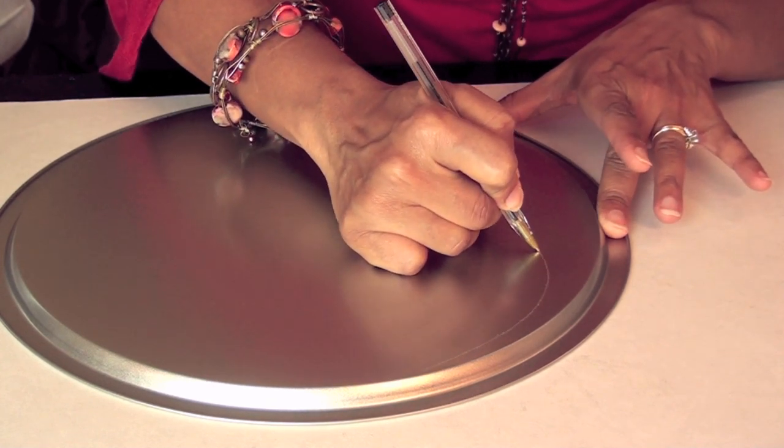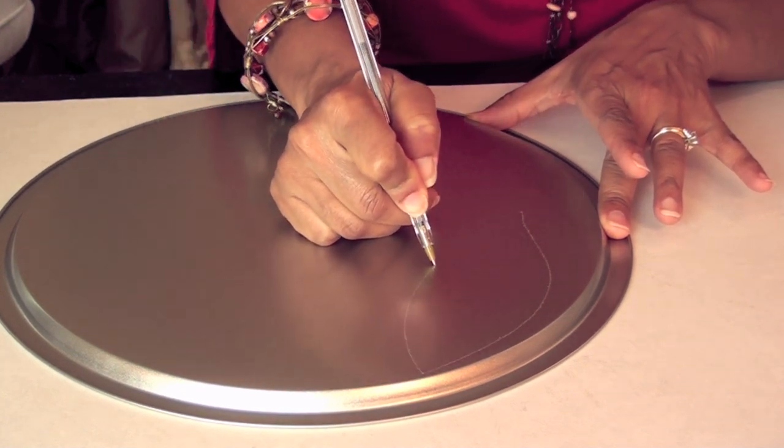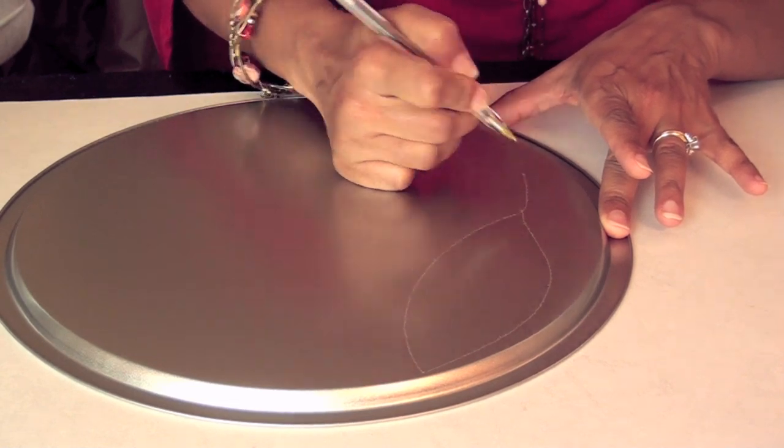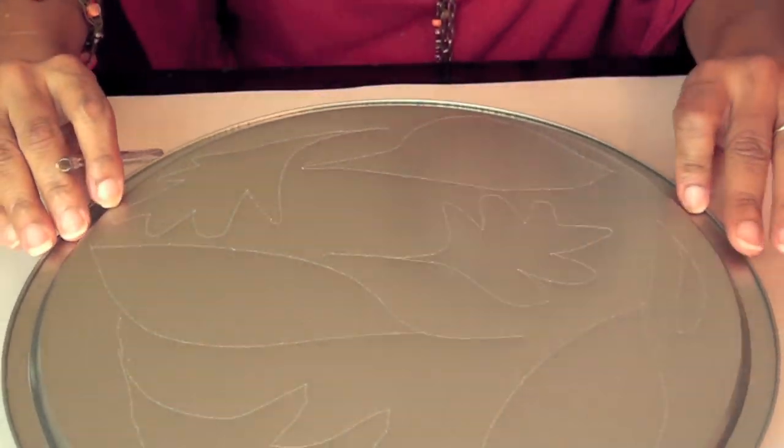You want to put some pressure on this so that you can see it from the other side. Something like that — pretty simple.